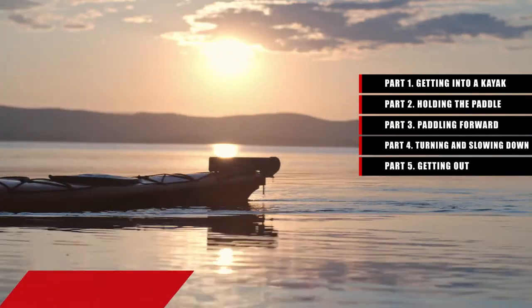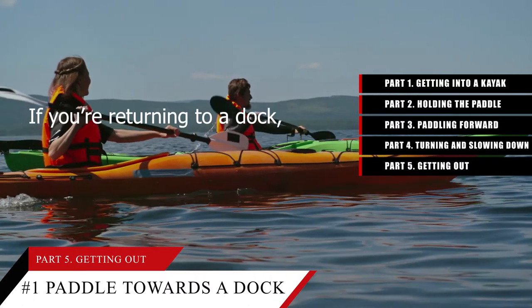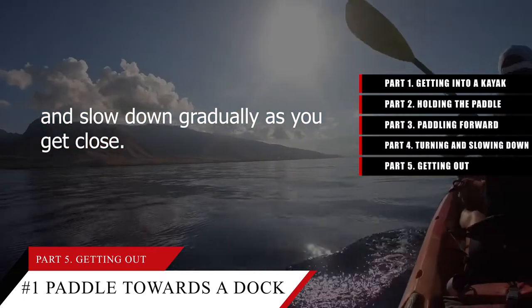Tip number 5: Paddle towards a dock and use draw strokes to get parallel. If you're returning to a dock, paddle straight towards the side and slow down gradually as you get close.